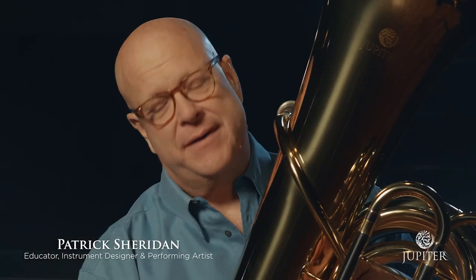My name's Patrick Sheridan. I'm here to talk about the Jupiter JTU 1110 B-flat tuba. The ergonomics, how it's put together, the thickness of it, the hardness of it — all of those things go together to really just bring you that one single factor of being able to deliver your imagination in sound to whoever's listening to it.